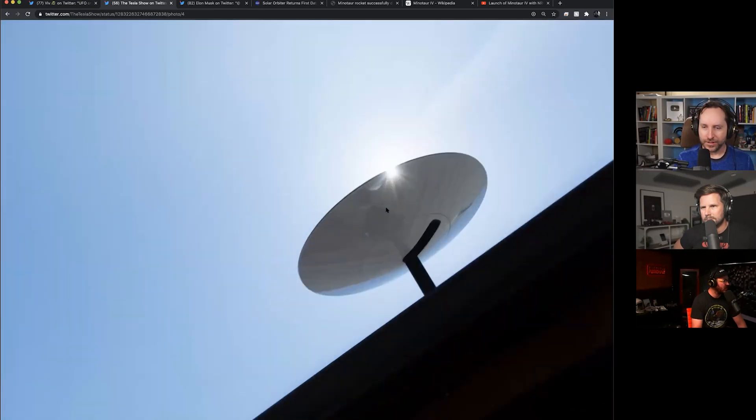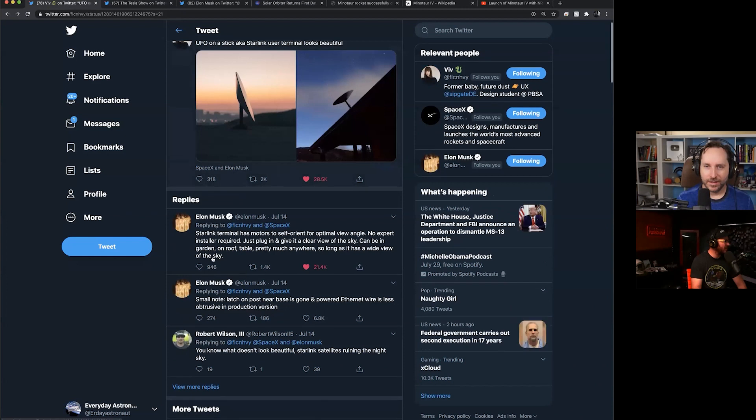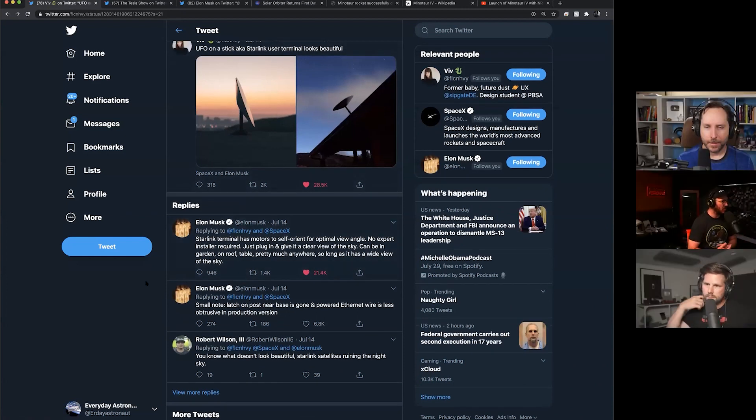It looks like you can reposition it to face different directions. Elon said the Starlink terminal has motors to self-orient for optimal view angle — no expert installer required. Just plug it in and give it a clear view of the sky. It can be in the garden, on a roof, on a table, pretty much anywhere as long as it has a wide view of the sky. You just stick it on top of something and it self-levels and points itself at the optimal position. That's really exciting.